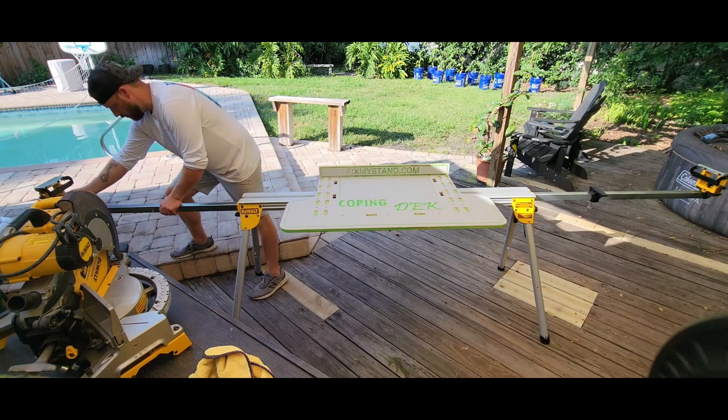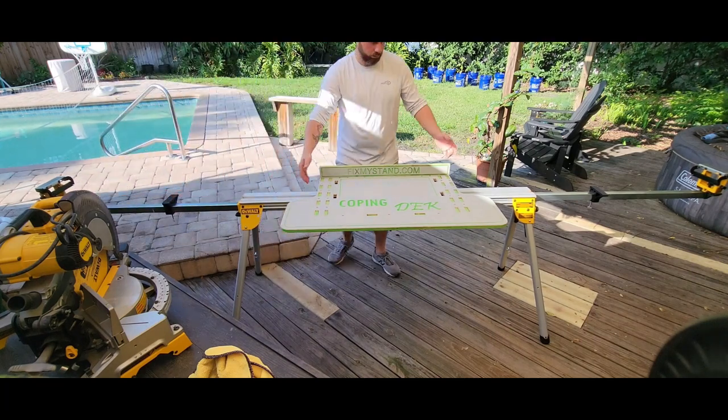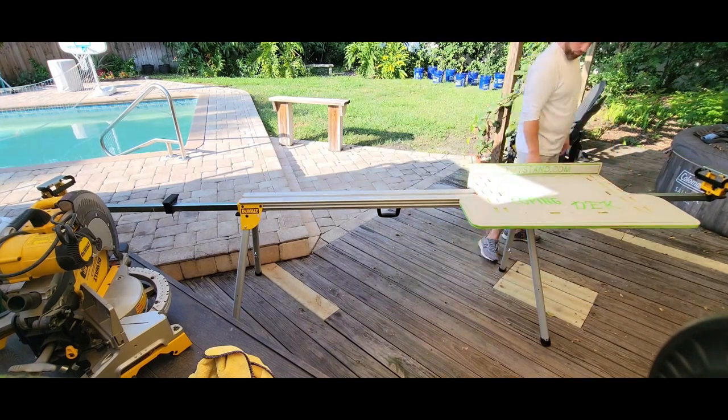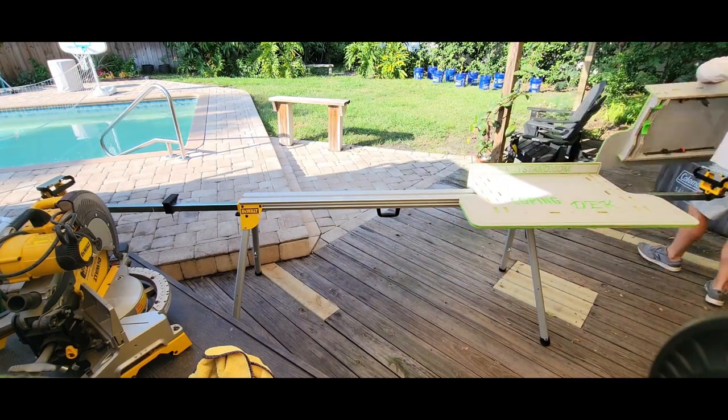Available as a single table as shown here, useful for quick setups of a saw or other equipment without using permanent mounting brackets. Also useful as just a standalone field-deployed workbench.